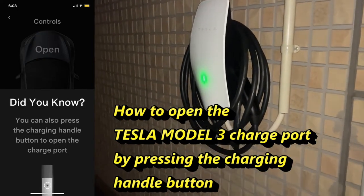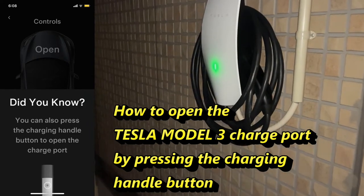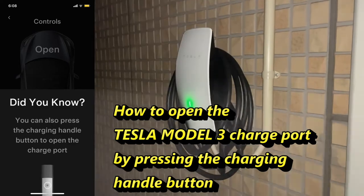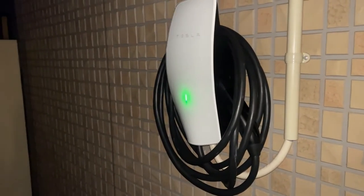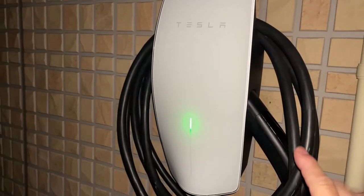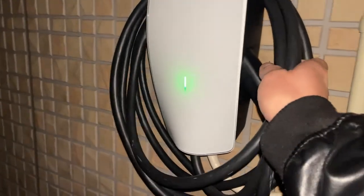Good morning everyone, it's James in Japan. It's December 24th, Christmas Eve. You're looking at my Tesla wall mount. I'm going to show you how to charge a Tesla without using a key to open the Tesla charge port. If you get your own wall mount, you can charge anytime — that's the beauty of having this.